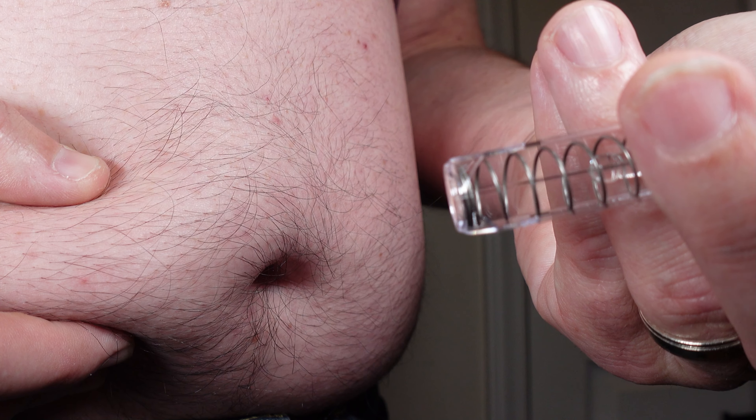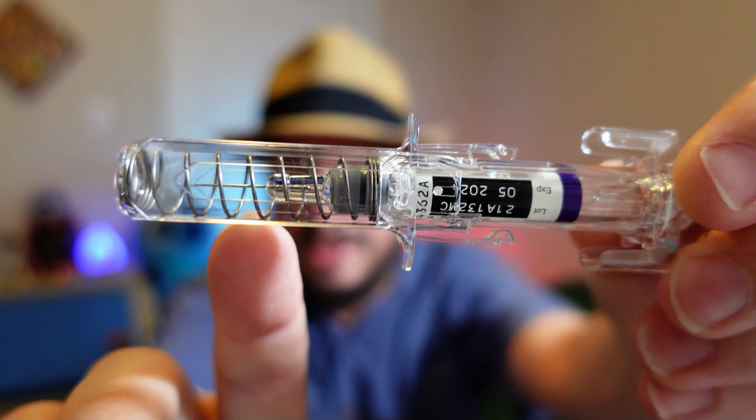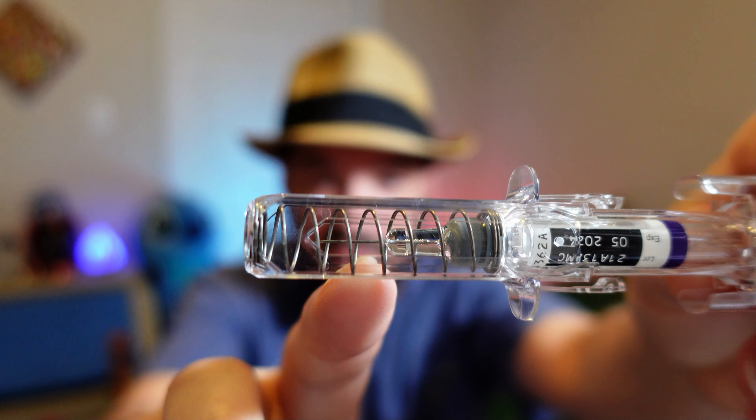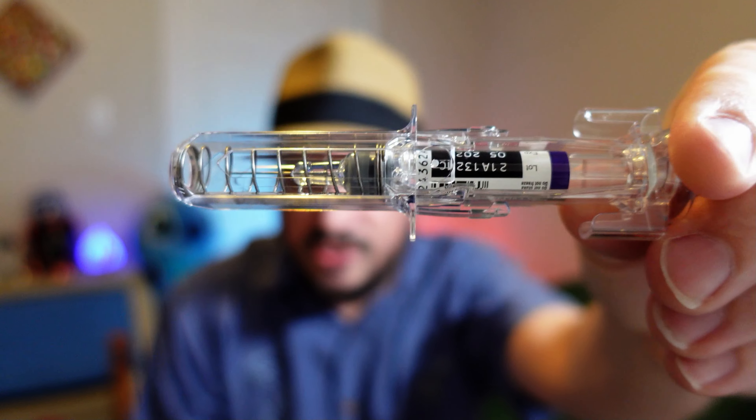The Stelara syringe is more of a traditional syringe with a needle that you stick in and use the plunger — your thumb — to insert the medication into your skin. Then you pull it out, and once you remove your thumb from the plunger, it retracts. This one's already been used, so the needle has already retracted. Once the medication is complete and you remove your thumb from the plunger, the needle will self-retract and you just throw it into the sharps container.